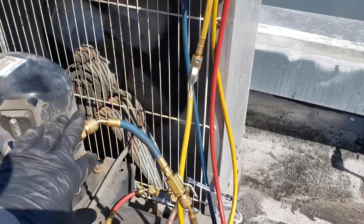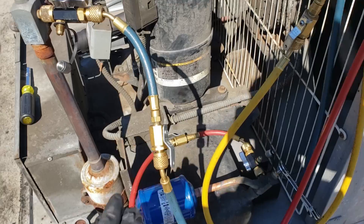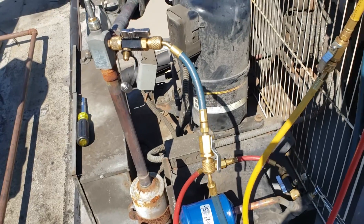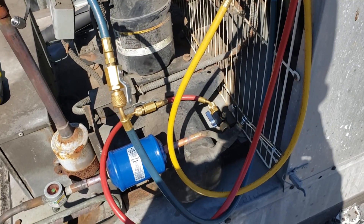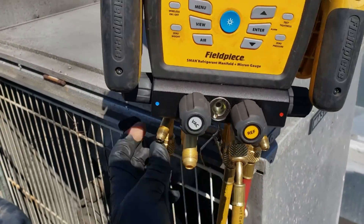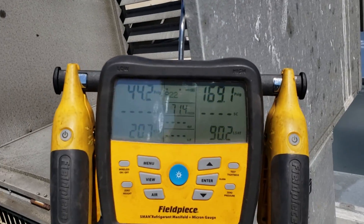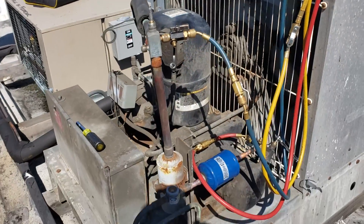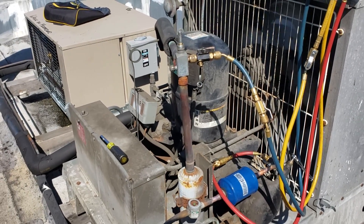I had my hoses hooked up wrong — I had the low-side hose on the liquid line and the high-side hose on the suction line. But it didn't matter for the vacuum. I switched them over after I opened the system up to positive pressure. Running. Looking good. I had already earlier checked the receiver level — it was good for the headmaster — so we're just going to watch this guy operate.